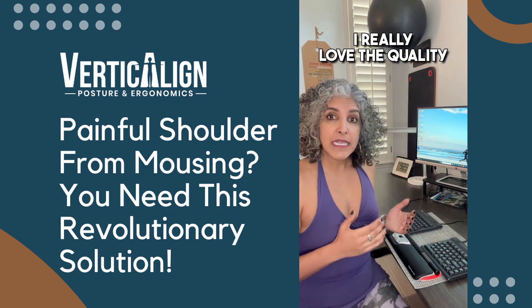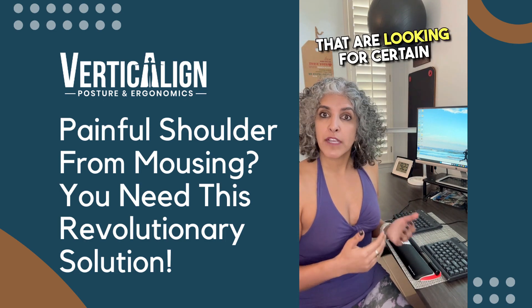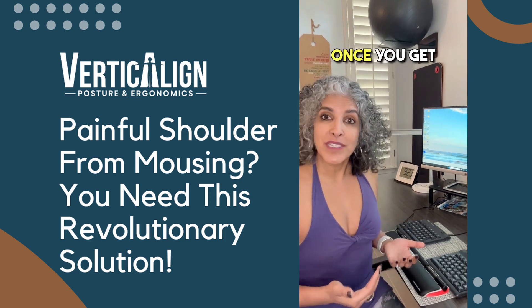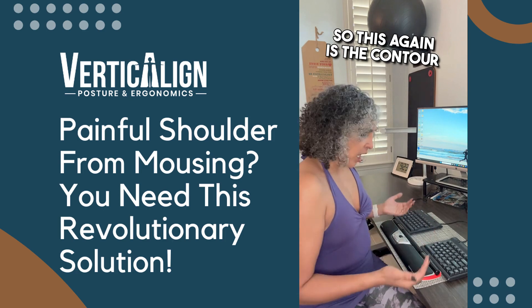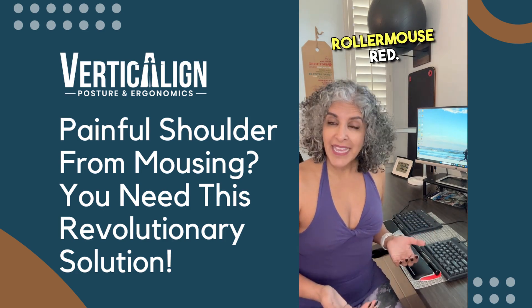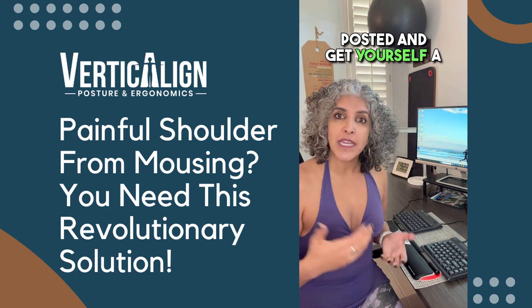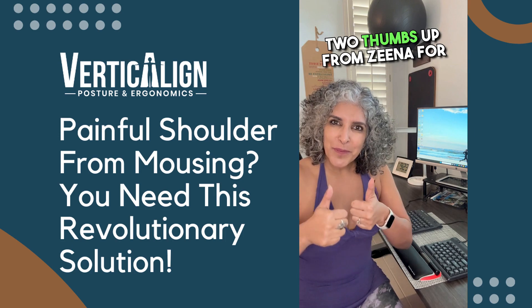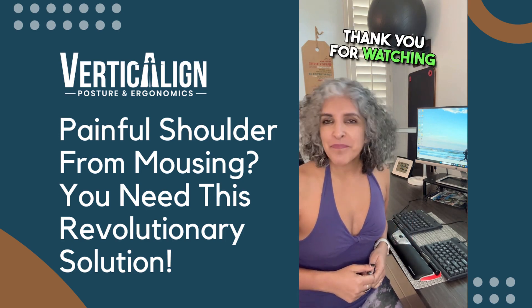So overall, I really love the quality of this product. I like it for certain people that are looking for certain functionality with a different kind of mouse. Once you get adjusted to it, it feels really good to utilize. This again is the Contour Roller Mouse Red. You can check out the notes wherever this video is being posted and get yourself a link to purchase it. Two thumbs up from Zina for this ergonomic solution. Thank you for watching and have a great day.